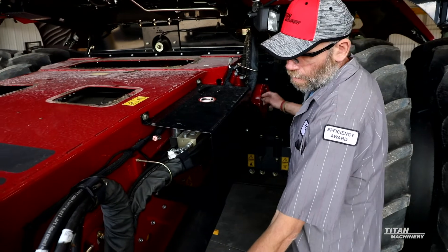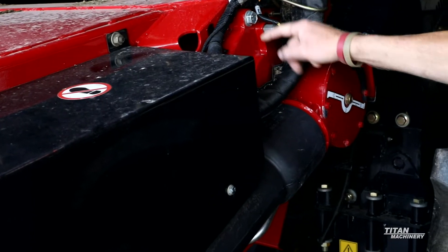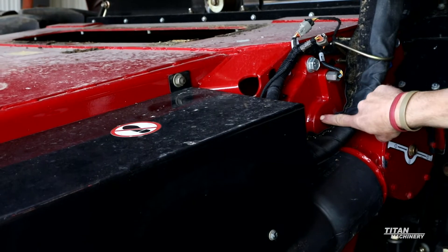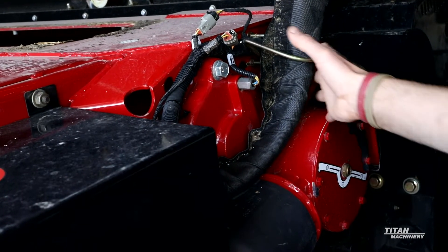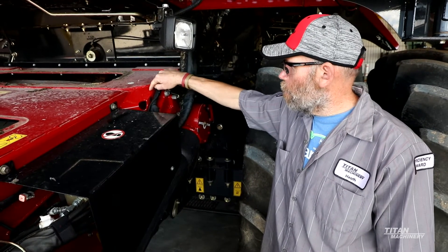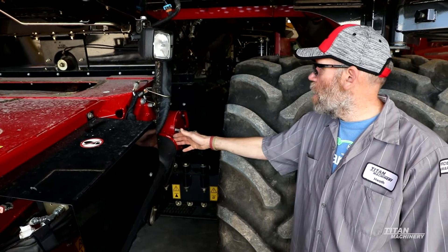Another thing to look at in here is your feeder driveline. There's a U-joint up here and one down here — make sure these U-joints are in good shape and not getting worn. Also behind your gearbox there's a shaft that drives your sprockets and rock beater. I usually tell guys to pull this gearbox off, inspect your splines for wear, re-grease it, and slide the gearbox back on. Also check that the plate the gearbox is bolted to — make sure it isn't starting to crack.